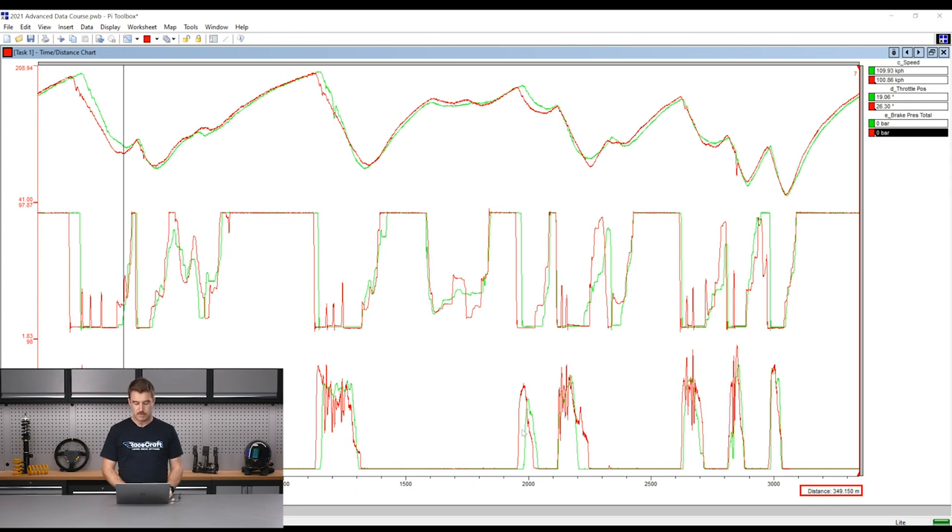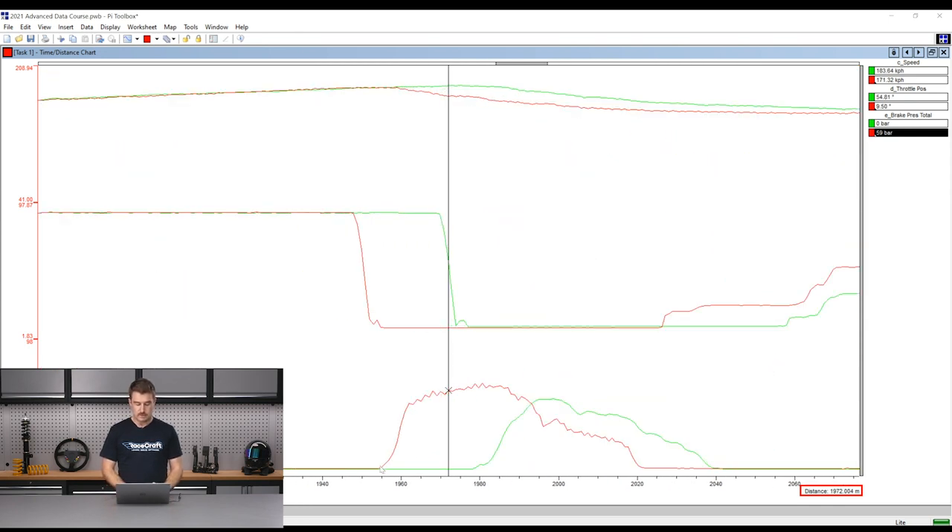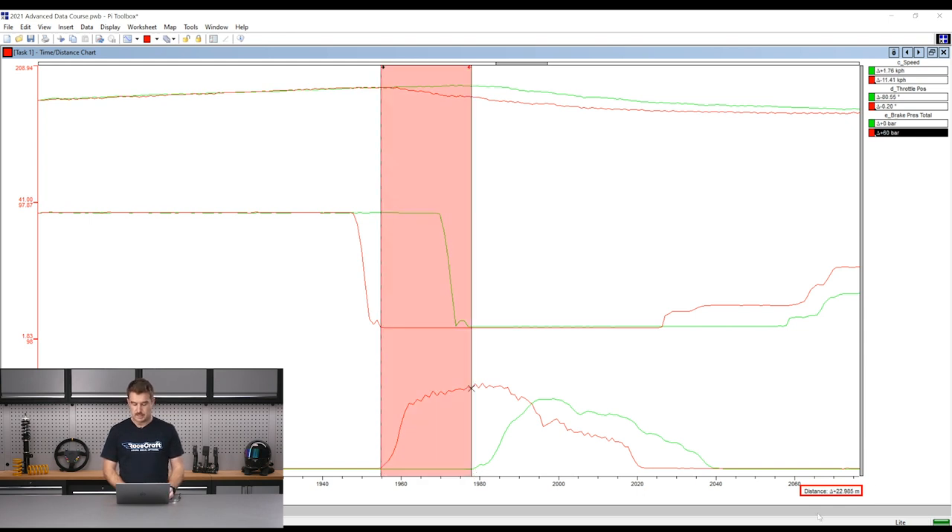Going somewhere else in the lap and zooming back in, we'll do another one — clicking on this point, R for reference, clicking again — and it's showing us in the bottom right there's about 23 metres difference between those two points. So regardless of which data you're comparing or what sort of data you're comparing on track, the method for using the reference in either time or distance is exactly the same.